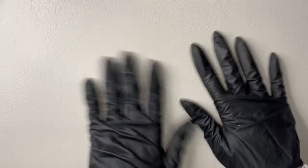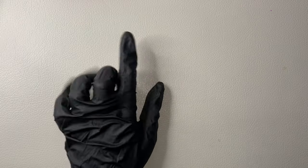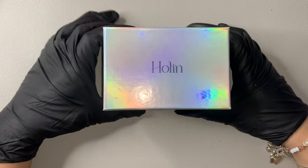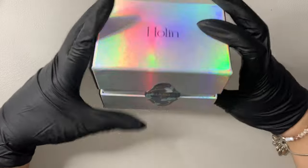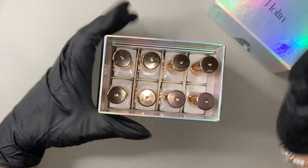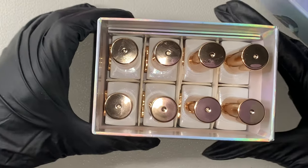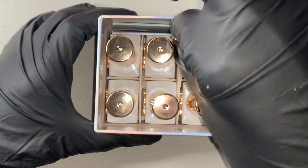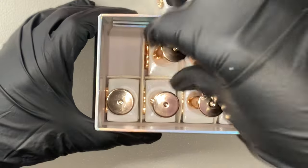Hey guys, welcome back to my channel and welcome if you're new! Today we have a small little haul - nothing too crazy. I'm going to show you this collection I got for my birthday. My lovely husband gave it to me and it's called Holen. It's from the nail company, which is a Korean brand.